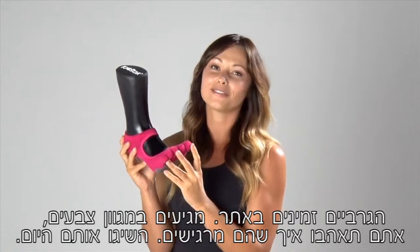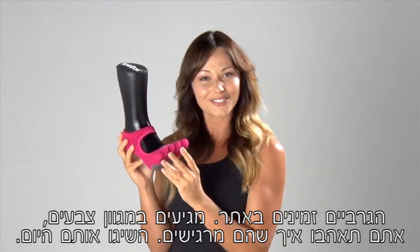You can get the sock online — it comes in a variety of colors. You are going to love the way it feels, so check it out today.